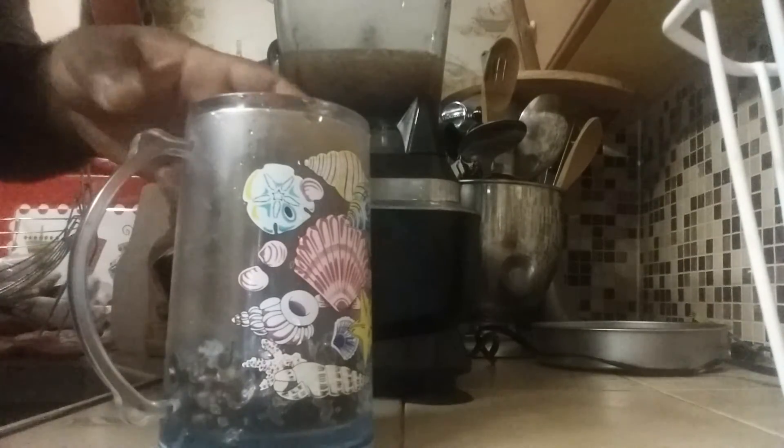All right, everyone, welcome back to the show. Now I'm going to put this in this cup. You see how it looks like? Let me give you a close-up view. You see how nice and pretty that is? That's what you're looking for. We'll be right back with a taste test.